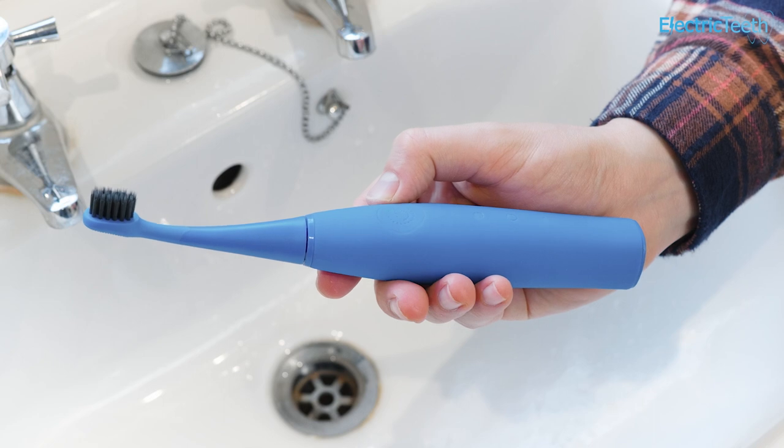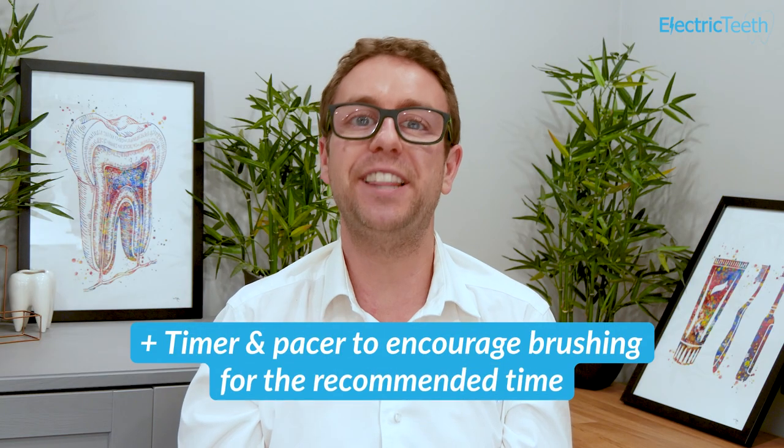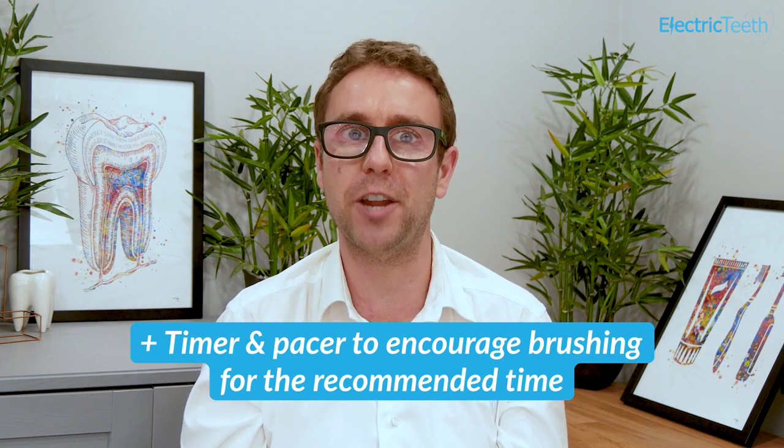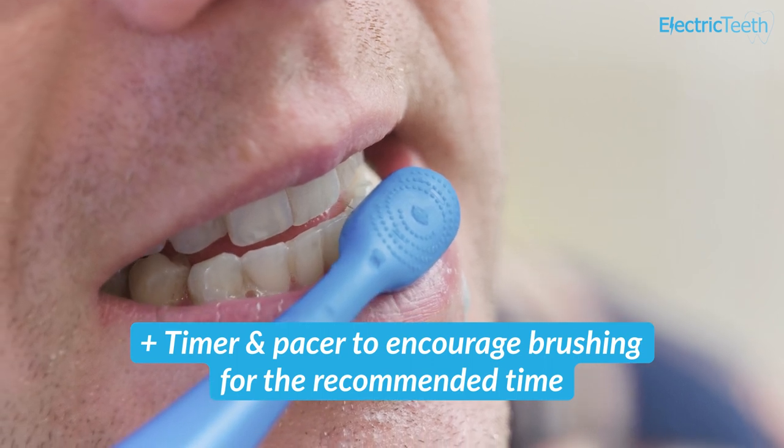It is easy to wipe clean. A two-minute timer and pacer is built into the brush, which helps encourage the child to brush for the dentist-recommended brushing time and should motivate even brushing of the teeth if shown how to brush properly.